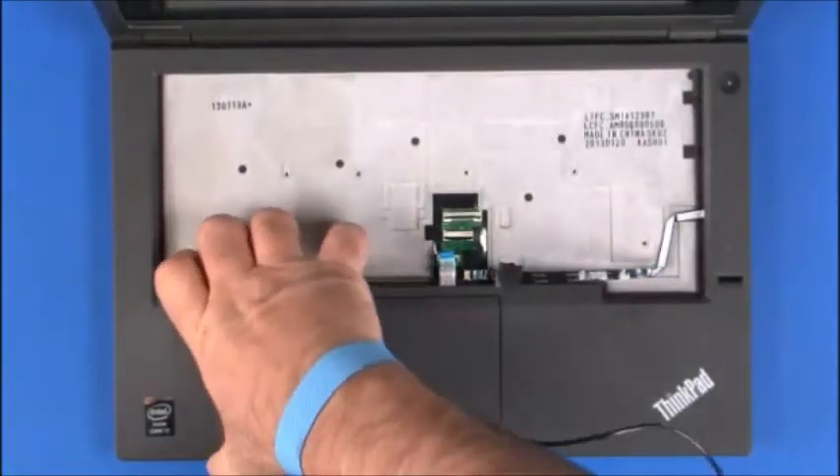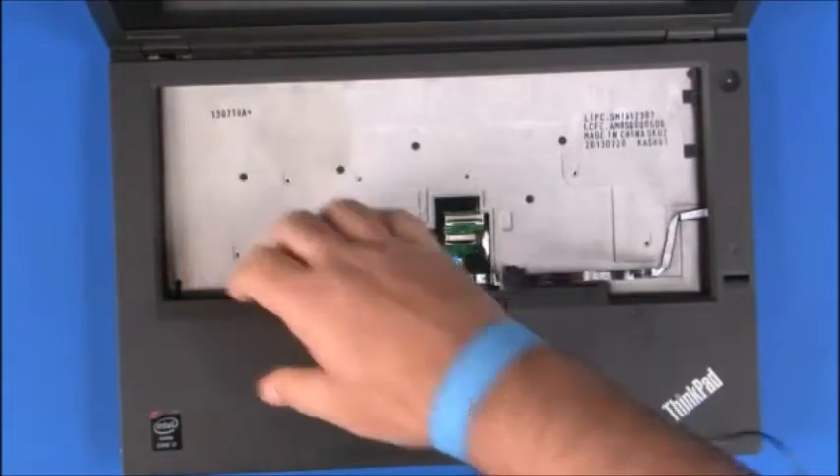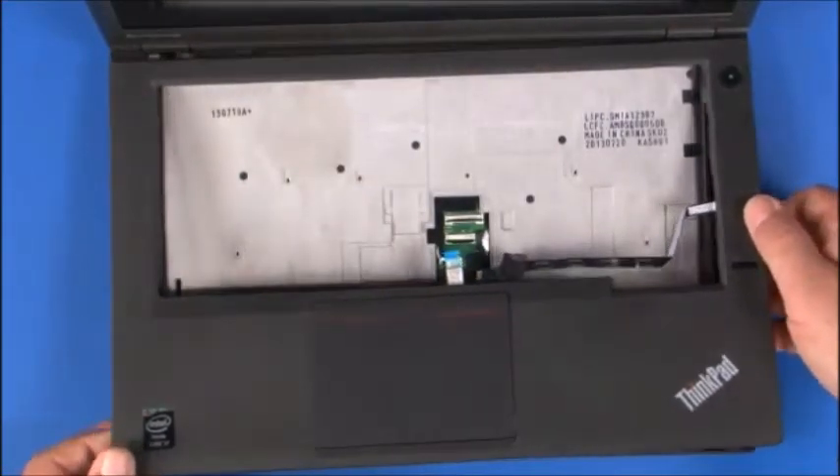Gently pry the edge of the keyboard bezel up to unsnap the clips. Lift the keyboard bezel from the chassis.